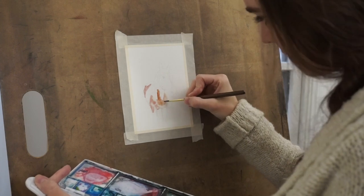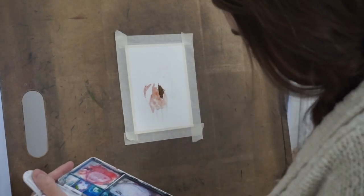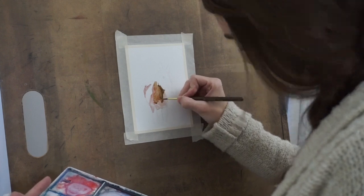Before I started painting, I went ahead and sketched out an outline of Badger. Then I began blocking in the color.